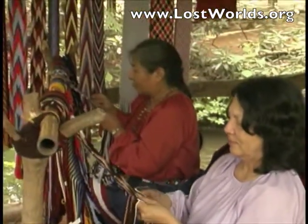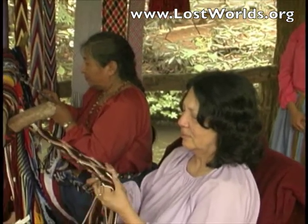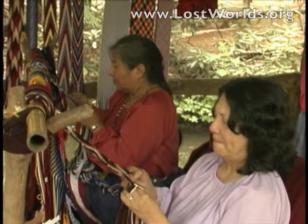If you will notice the house above, this is the type of house DeSoto found our people living in during the 1540s. As you see, our people never did live in teepees or wigwams.